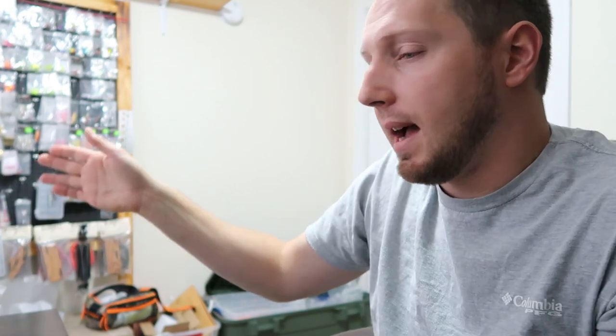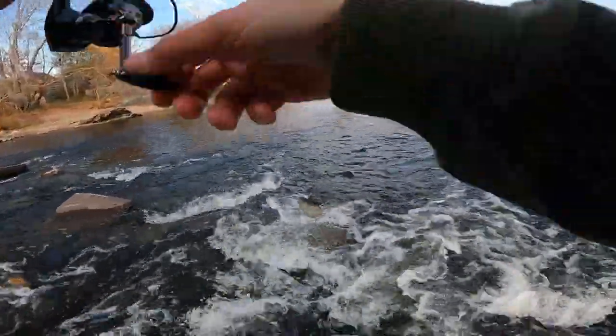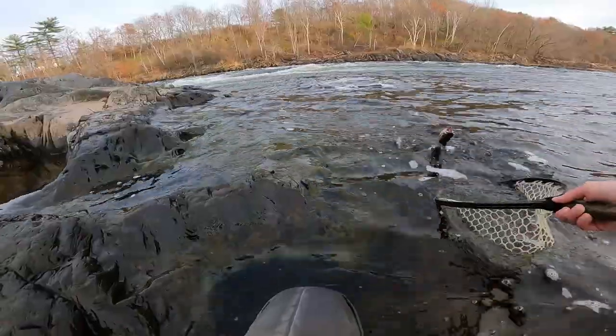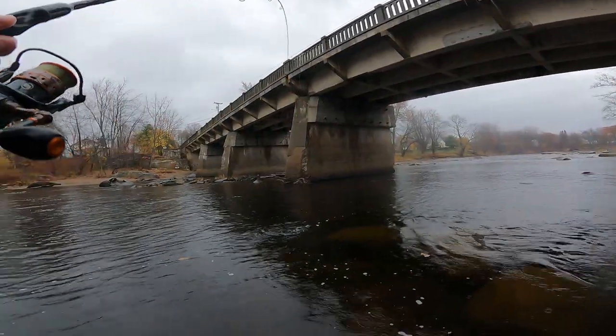Another thing I sometimes do in rivers is after casting and drifting the spoon down parallel to the bank, I let the spoon sit and basically troll on its own — I let the current work the spoon just as if I was trolling in a boat, not reeling at all, just giving it an occasional twitch. You'll get a lot of hits just holding that spoon and letting the natural current give it action. Places to look for in streams and rivers are natural obstructions like boulders, downed trees, bridges, and bridge abutments — these create seams and structure for fish to sit behind in current.